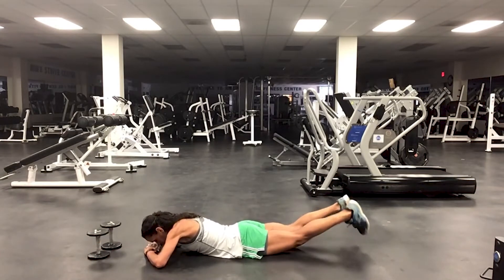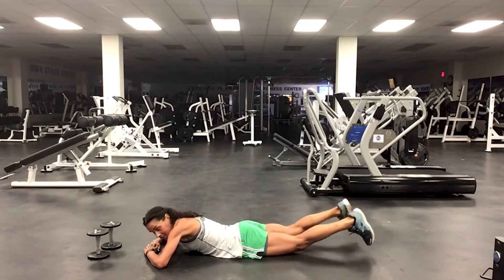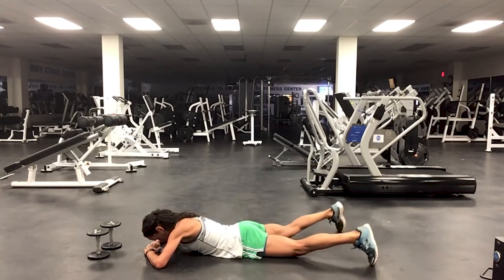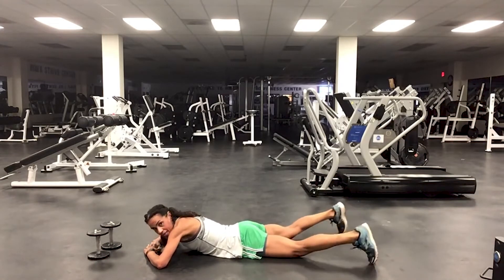Open up those legs and close — just focus on the legs. Bring them up and close. Four more: four, three, two, one.